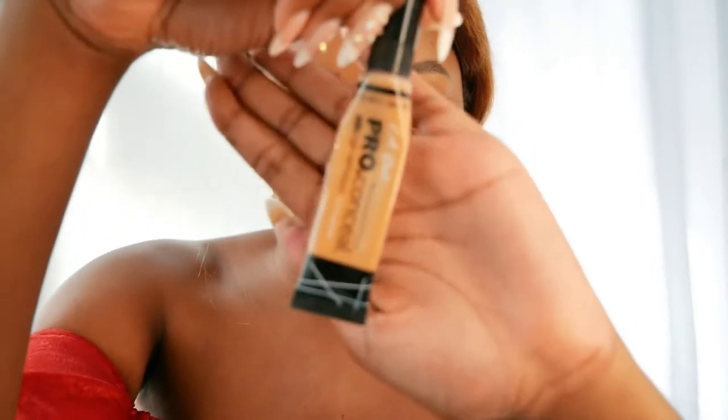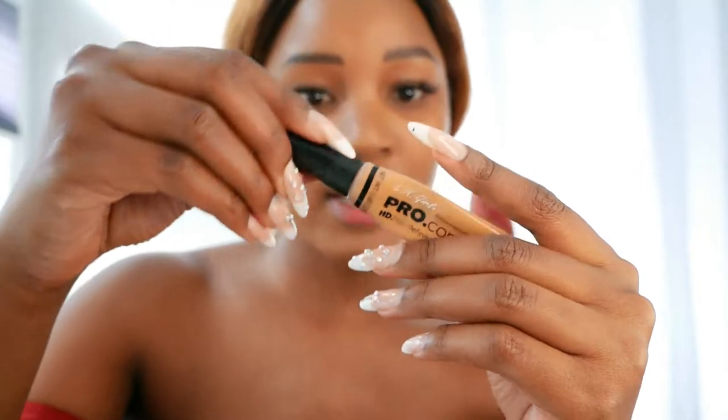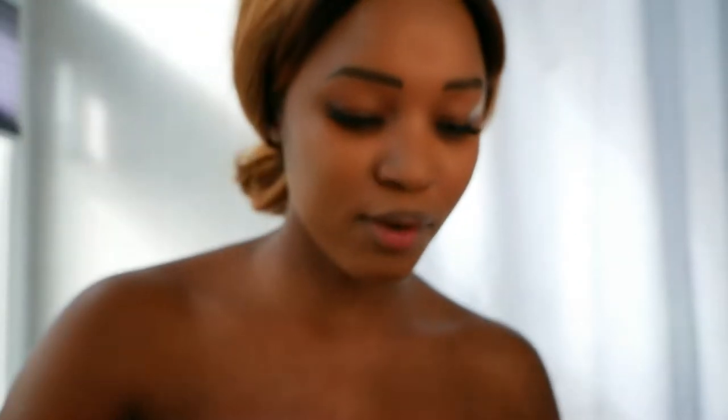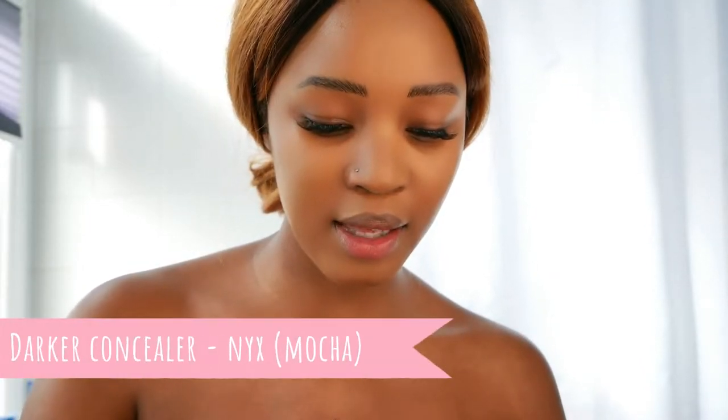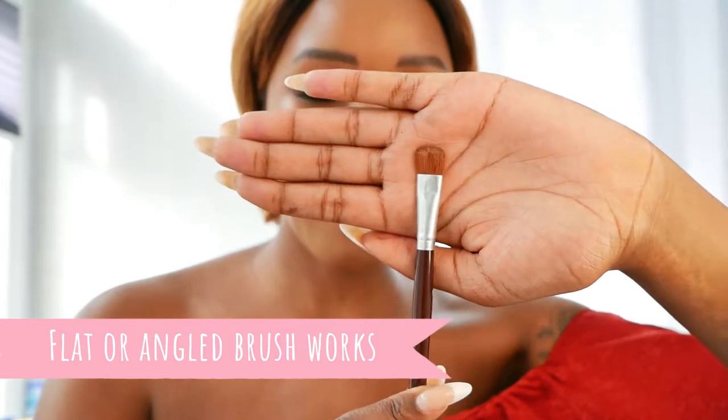I've done my eyebrows and I'm going to go in with a final touch of concealer — I like to do that to clean it up, going underneath and at the top. I'm using the Conceal Pro High Def Concealer by LA Girl in Cool Tan. If you have a medium or warm skin undertone, this is the one for you. To contour, I'm going to use the NYX Concealer in matte finish — I think this is mocha — to create some cheekbones. I'm using this flat brush — it's my trusty brush.